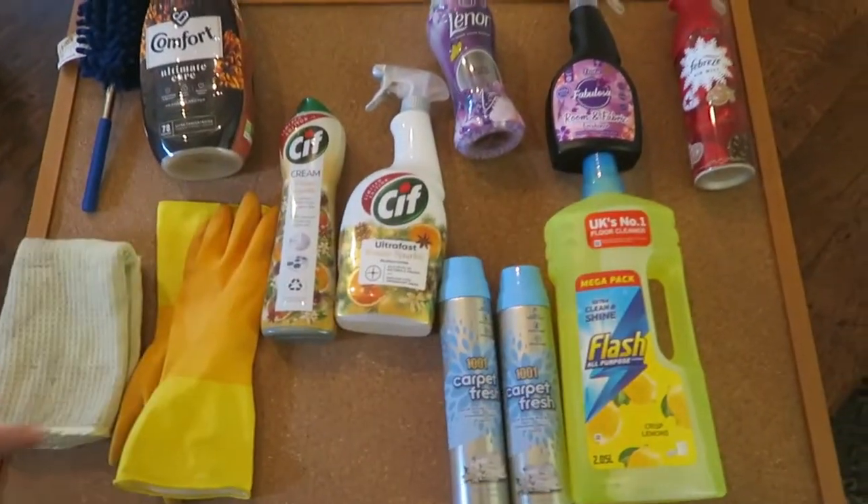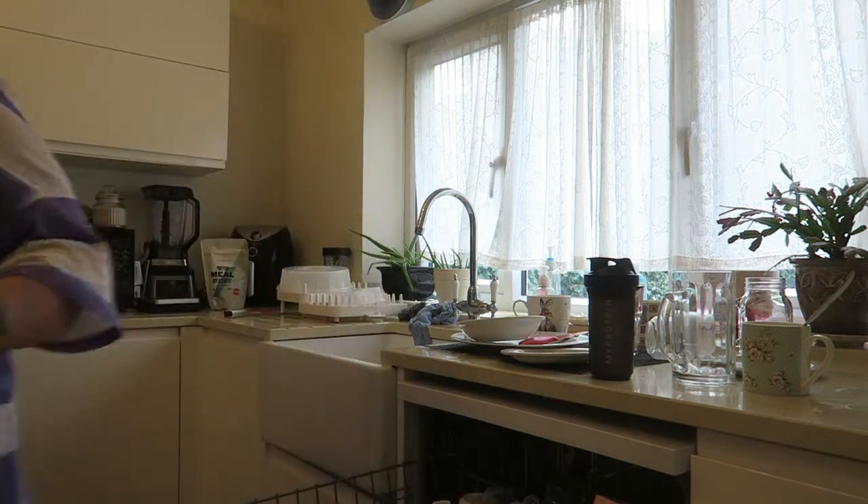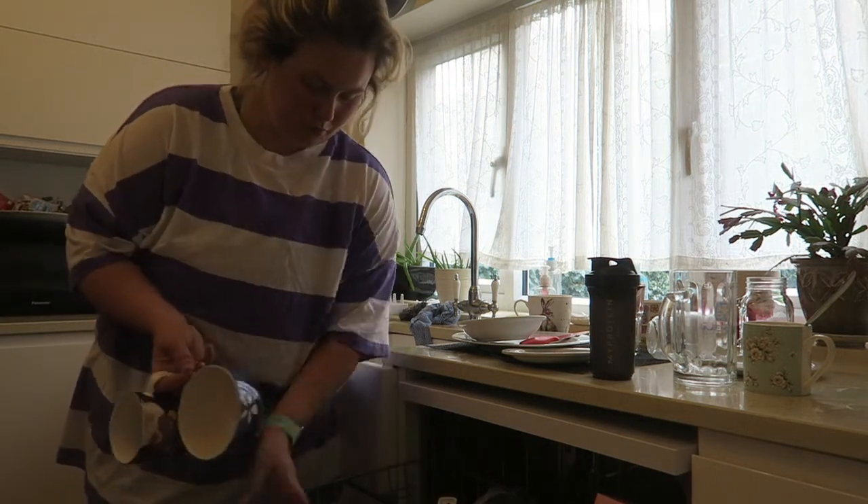So that's what I have. I'm going to start off with Cif and do the kitchen, and then I'll get on with the floor and then everything else. I hope you enjoy!